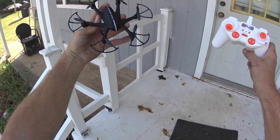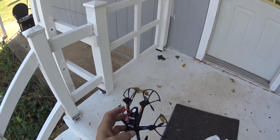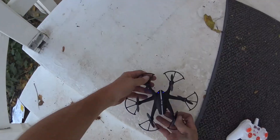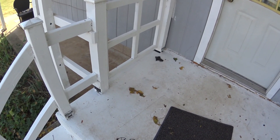I just got the MJX-X800. I don't know if the battery has enough juice for a test fly, but we'll see. Okay, there we go. Put it on low, medium.